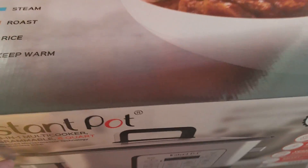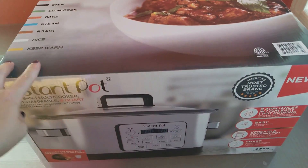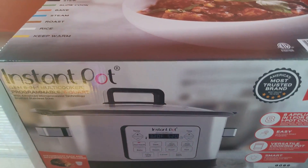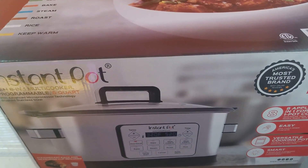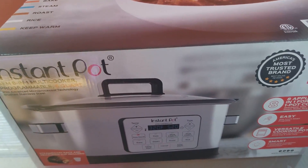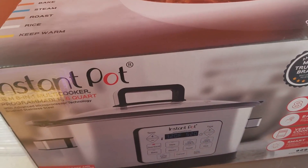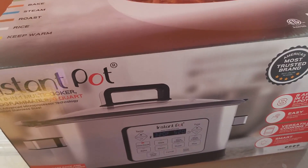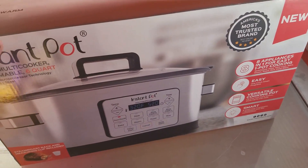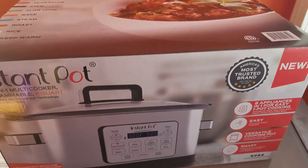So my husband bought me this. We actually have a crock pot — I used to use it all the time, but I let someone borrow it and when they brought it back, they kind of cracked the outside of the pot. We were still able to use it, but it doesn't retain a lot of heat, so it wasn't cooking things like rice properly. I've been looking at recipes and trying to cook more — crock pot life is really where I'm headed because I'm so busy — so he got me the Instapot.